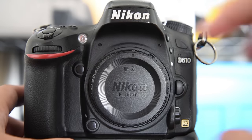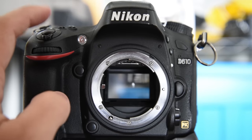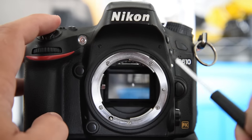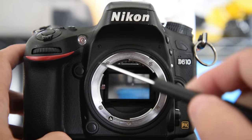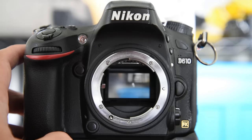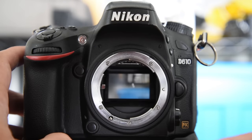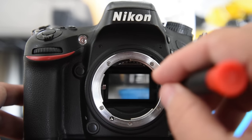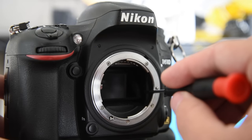So here's my D610 — the body I was having issues with. The problem was, whenever I would hit the shutter button, the aperture lever would move up and down just like it's supposed to. But the mirror wasn't moving. Whenever the mirror doesn't move, it doesn't allow the picture — the scene you're taking — to reach the sensor. That's obviously a problem; you can't take pictures that way. What was happening was the mirror, for some reason, on this side of the camera — to the right as we're looking at it — was getting stuck up along that side.